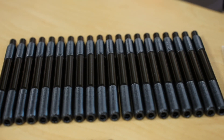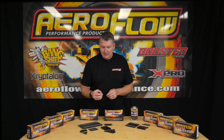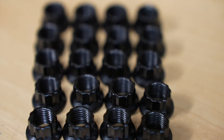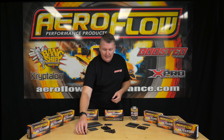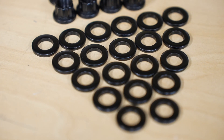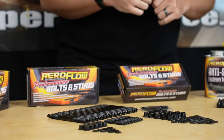The nuts that come with them are a high quality 12-point nut, so you've got more surface area for your sockets to go on, meaning you're going to get a nice consistent torque setting. We've also got the hardened washers that come with them as well, and the washers combined with the 12-point nuts are going to give you that precise torque reading when you're torquing the head studs down.